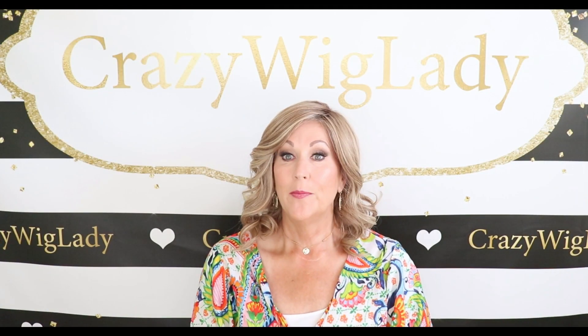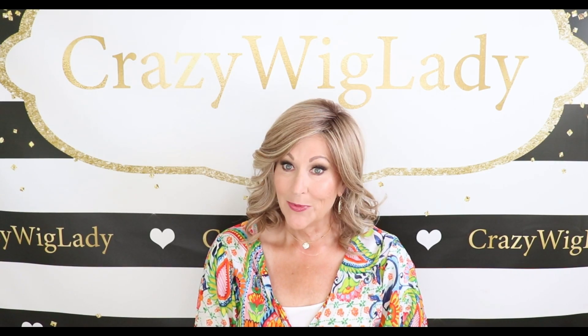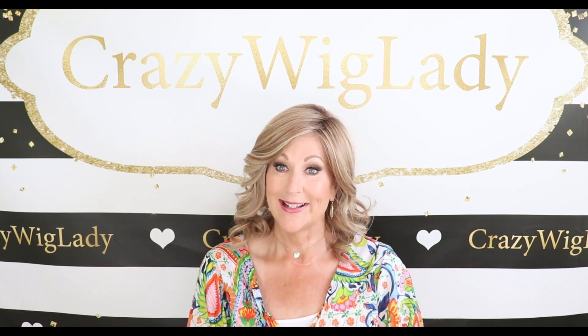Hey guys, welcome back to my channel and to my home. I'm Eileen and today we're going to talk about Raquel Welch Maximum Impact in the color SS Sweet, that is RL1422SS.